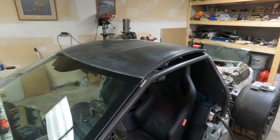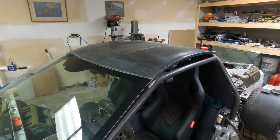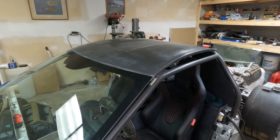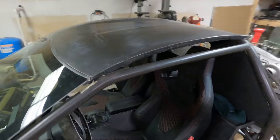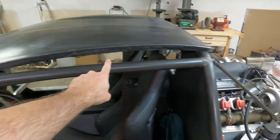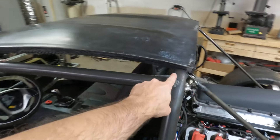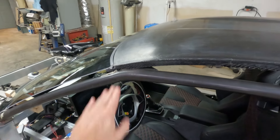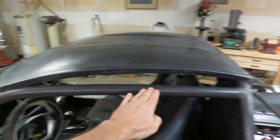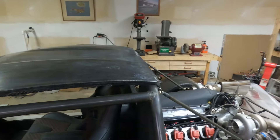In last week's video I showed you that we had a roof made and it was sitting up on top of the car just to kind of get a visual of what it would look like. I have taken the time to trim some of the edges to the right size. I've removed the primer and trimmed out around the roll cage on all four corners approximately where they need to go. I may need to lower or raise it a little bit, but this is close.